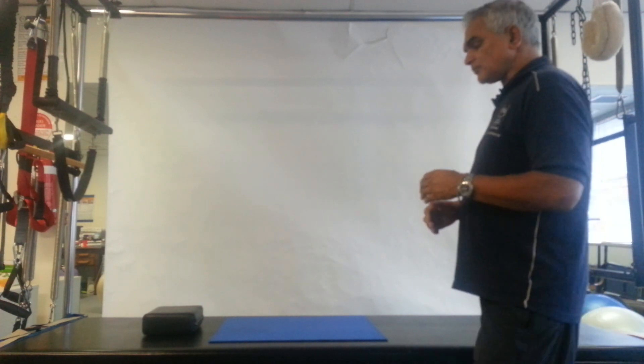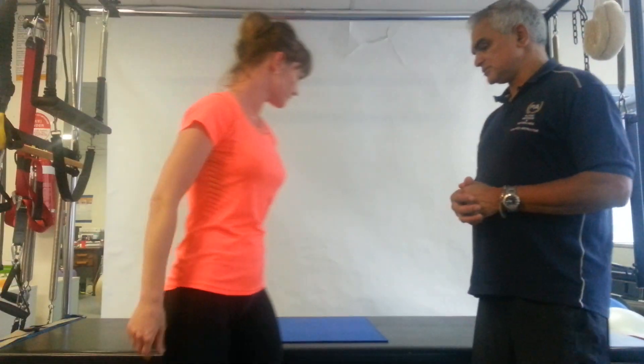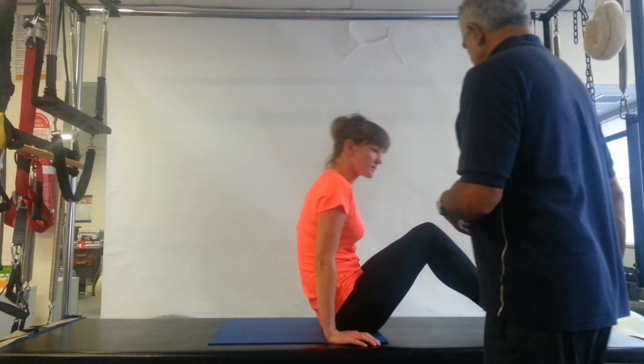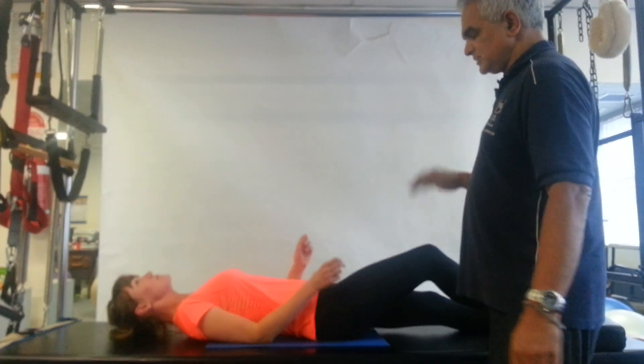Elisha, would you like to come around? First of all, we're going to start with lying on the back on the trap table, and just to get into a normal position—we'll take a cushion to start—getting into a normal position, lying on the back with knees bent.